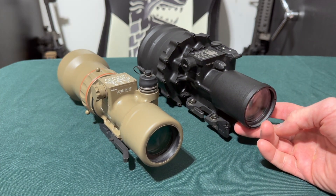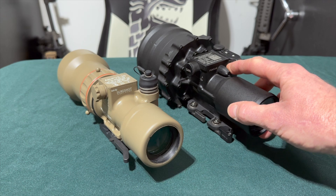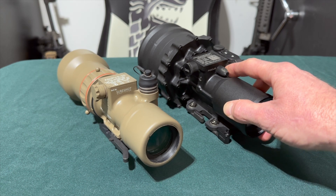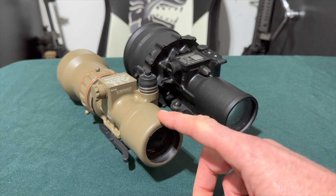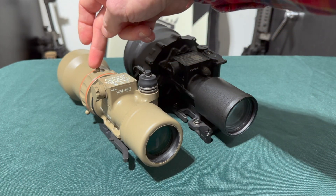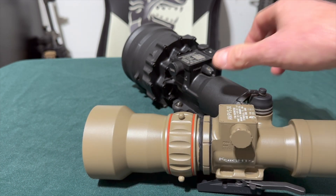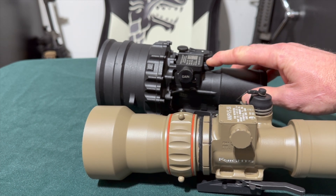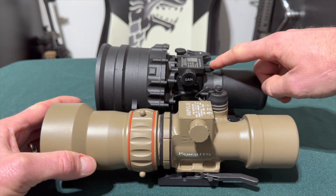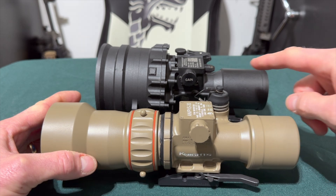On the PVS-27, the focal mechanism is right here — just roll the knurled knob to focus. On the PVS-30, the focal mechanism is located much farther forward toward the objective end. If we line the two up side by side, you can see clearly how much farther forward the focus knob is on the PVS-30 versus the PVS-27.